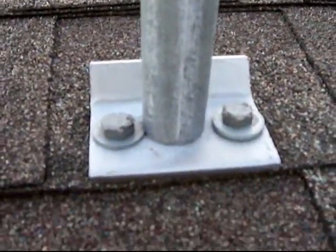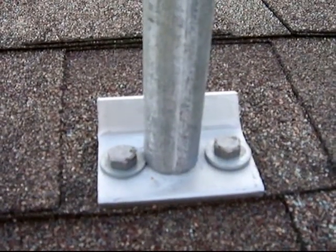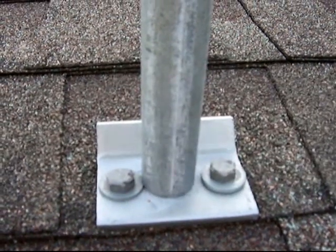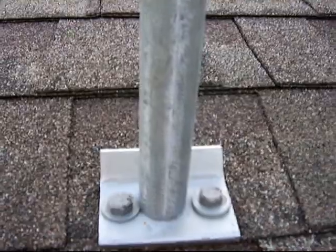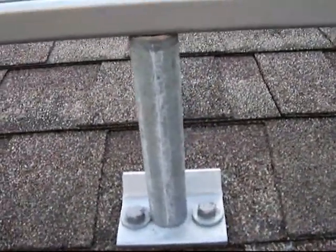I went higher than I probably should have, and the reason behind that is that I'm trying to prevent the solar panels from overheating — trying to cool them down as much as possible. Whether or not that works when summertime gets here is anybody's guess.